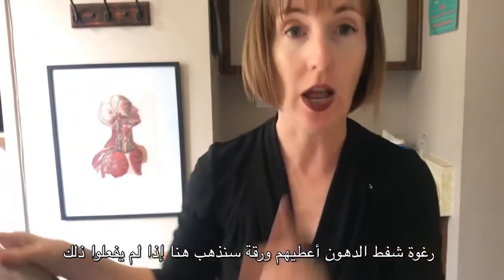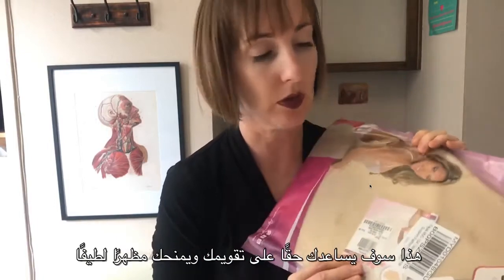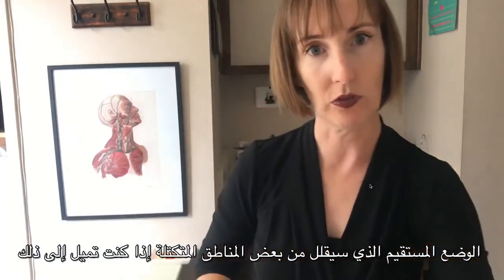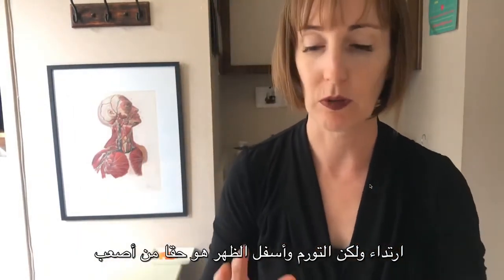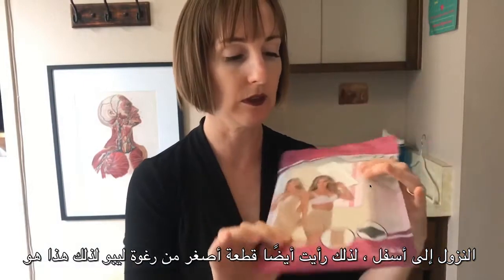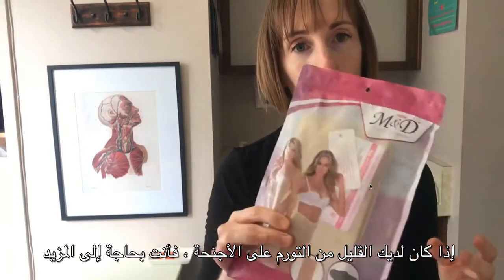Then if they have not had a tummy tuck, if they don't have a scar, if they've just had liposuction, we can see if an ab board will help. I have a few different sizes of abdominal boards. This will really help to straighten you up and give you a nice straight posture, which will reduce some of the lumpy areas. And if there's swelling in the back, there are a few different sizes of lumbar boards — though I've heard from clients these are not the most pleasant to wear, the swelling in the low back is really the most difficult to get down. I also have a smaller rectangle piece of lipofoam that comes in a package of two, good if you have a little bit of swelling on the flanks and need more foam coverage.